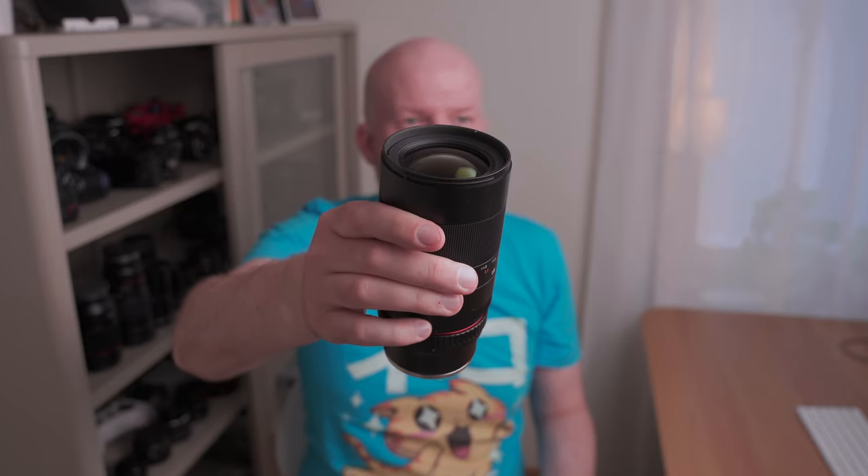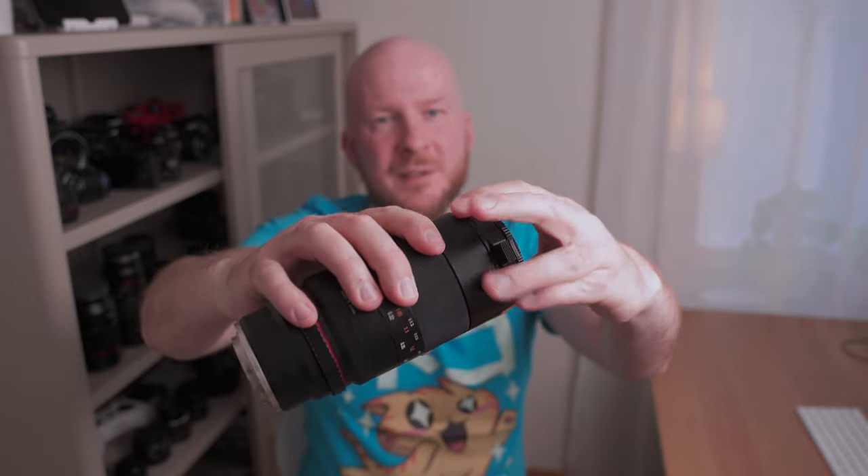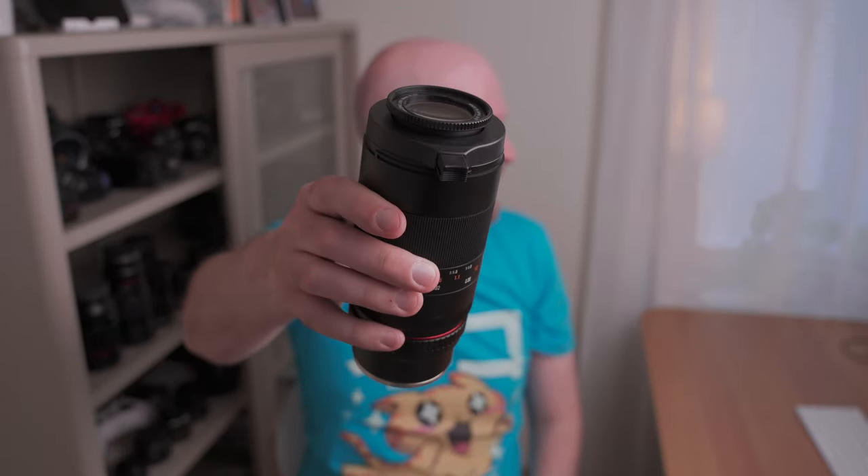And if you see a very small insect, you can just clip this on again very fast and you have two times magnification. This filter is also pretty cheap — it's around 70 dollars. So it's not that much money, and it's definitely cheaper than buying a new macro lens to do two-time magnification macro photography.